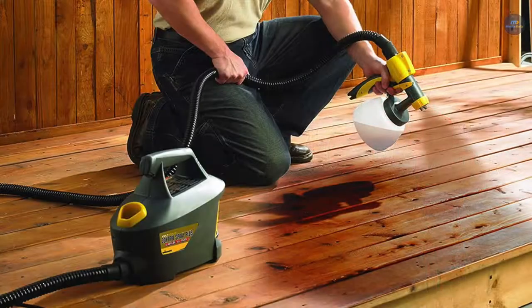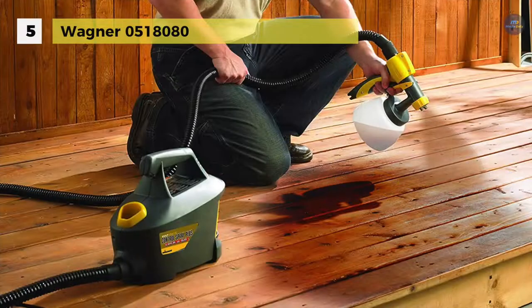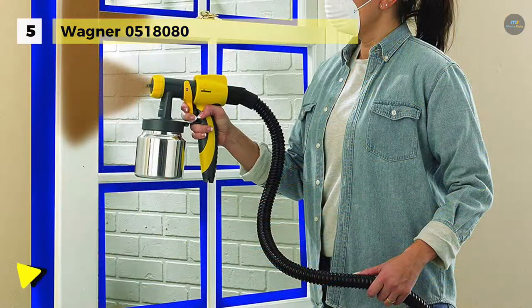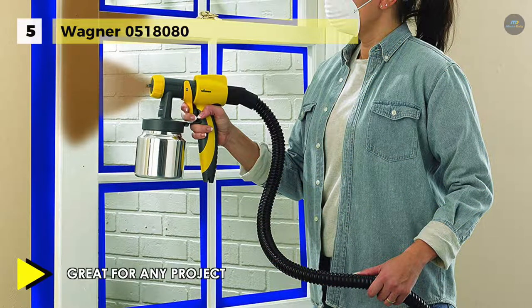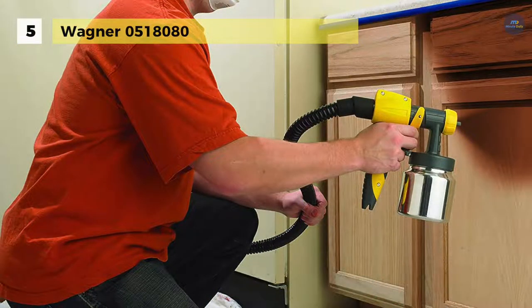The Wagner 0518080 Control Spray Max 2 sprays materials in patterns from half an inch to 12 inch broad with optimum control and precision, making it superior to brushes and spray cans for excellent finish work. It comes with HVLP technology that uses a high volume of air at low pressure to atomize materials into fine particles.